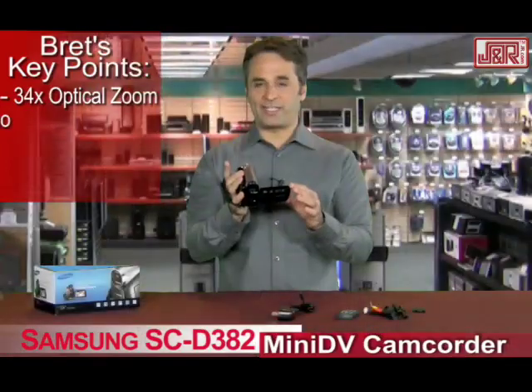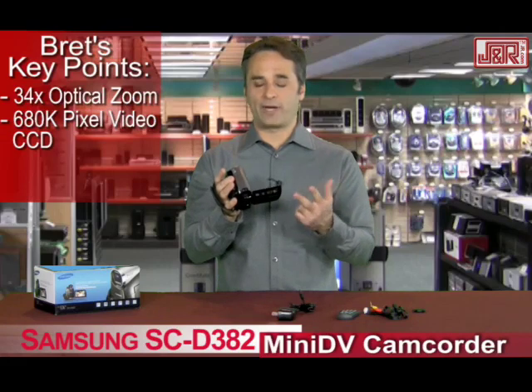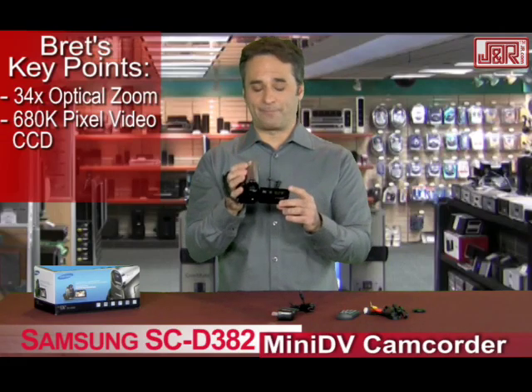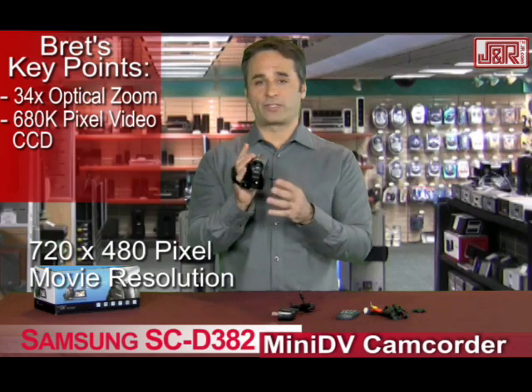680K pixel CCD chip. What does that mean? Well, it means that your resolution, your color, your brightness — everything looks great because of the single chip that's inside. 720x480 pixel, so your resolution is great as well.